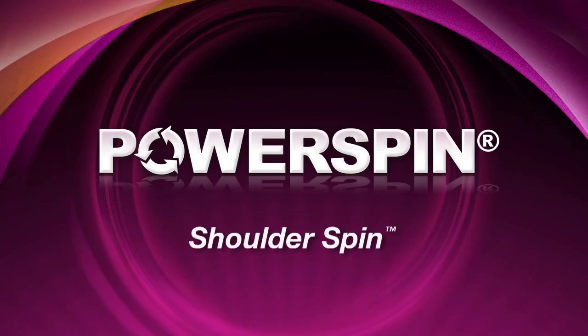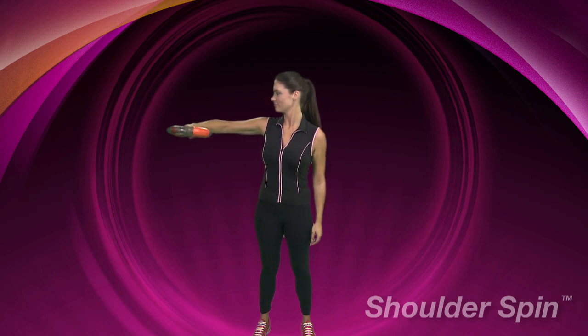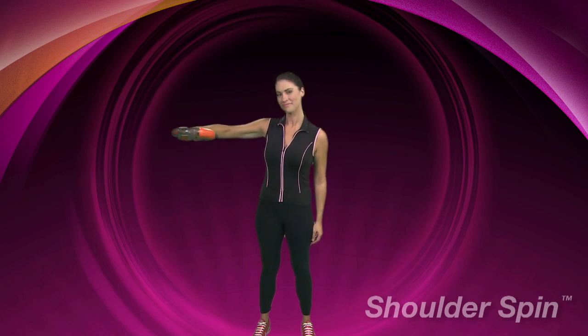Shoulder Spin. Gripping the central bar of your power spin, extend your right arm out to the side so that your elbow is at the same height as your shoulder.